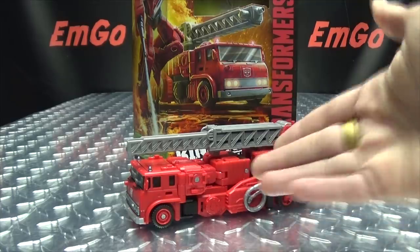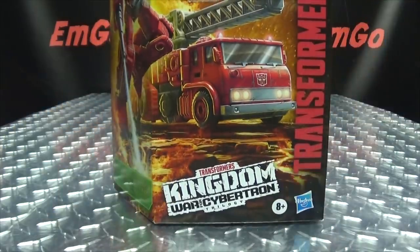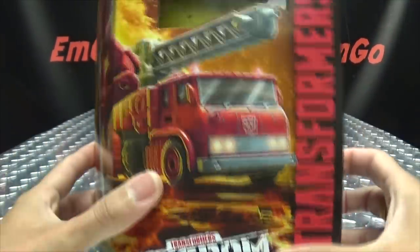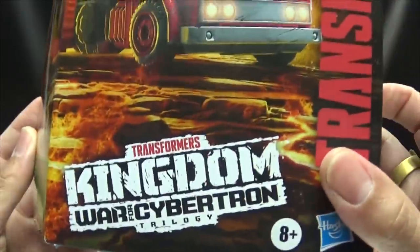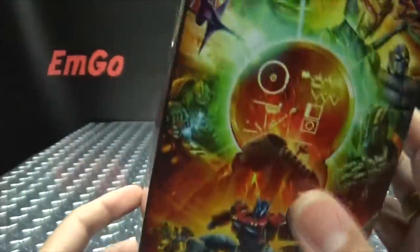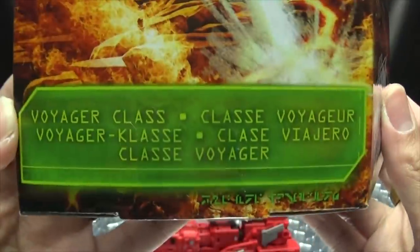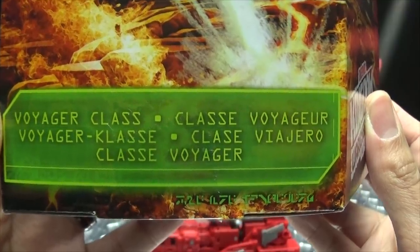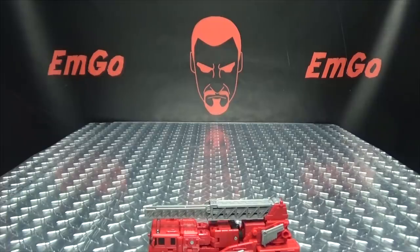So here we are, and there he is, and first and foremost as always, we'll take a quick look at the packaging. Right up front we have some lovely artwork of Inferno. On the side we have more lovely artwork of Inferno in his robot mode — Kingdom War for Cybertron, Transformers. On this side of the box we have the lovely Kingdom artwork. He is a Voyager class, a class heavy arduer. And on the back of the box you have your obligatory product shots, and that's basically it for the packaging.